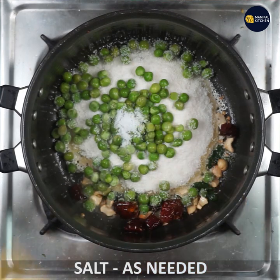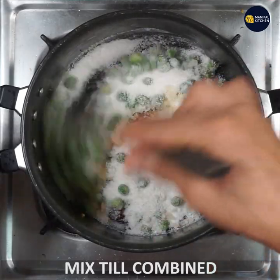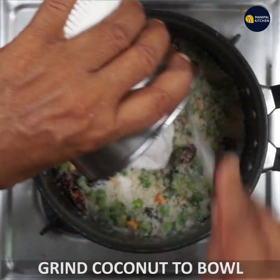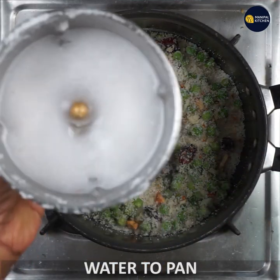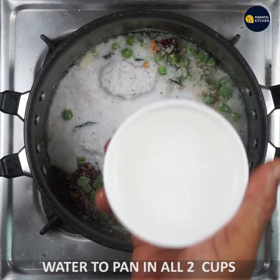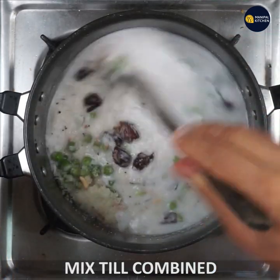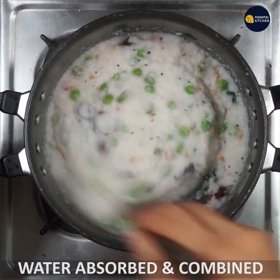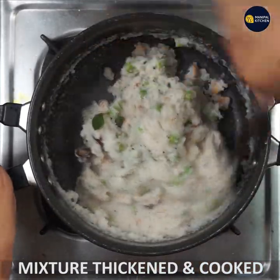Mix it, then add 1 cup of water. On a medium flame, mix it all together.